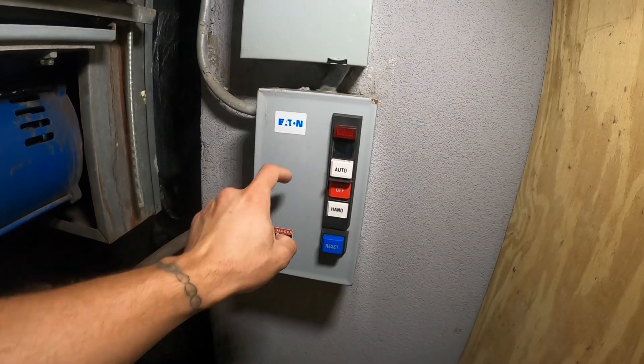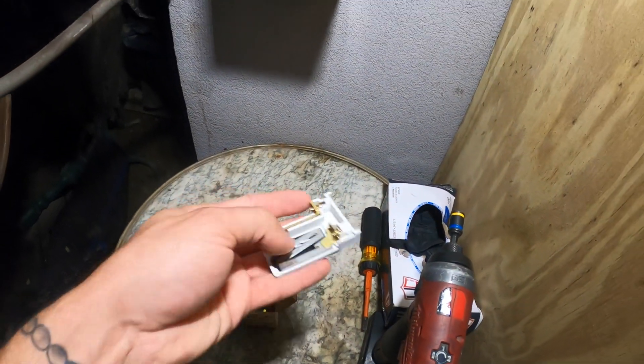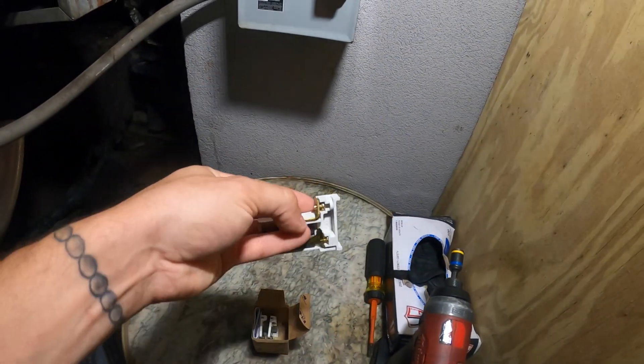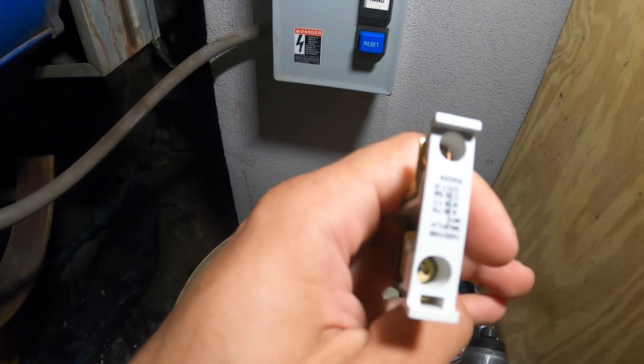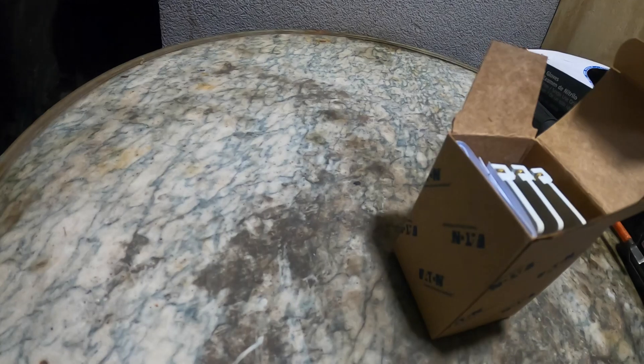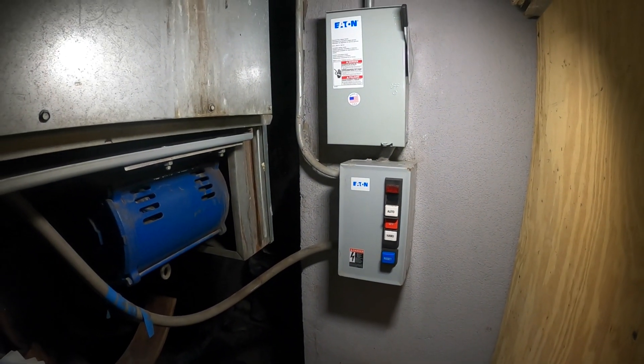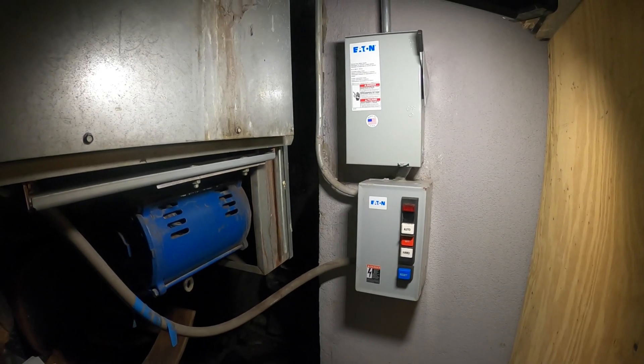When I changed this motor starter, for some reason it didn't come with the little overload heaters. So I ordered from Eaton and got the exact part. I'm going to show you guys how to replace the overload contacts on a motor starter.